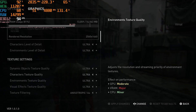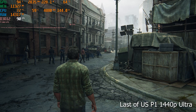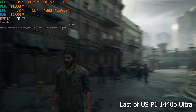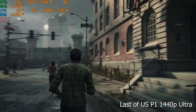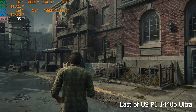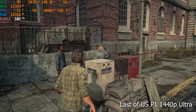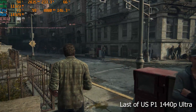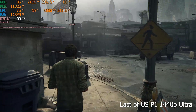Moving on to Last of Us Part 1 — a very graphically intensive game. We've seen the limitations of 12GB VRAM on the 4070 Super before, so let's see how the 16GB VRAM on the Ti Super edition performs. At 1440p maximum ultra graphics, we're getting an impressive 85-90 FPS on average. The 16GB VRAM definitely makes a difference: with limited 10 or 12GB VRAM, you get instabilities and crashes at higher resolutions and max graphics. Beyond VRAM, you're also getting a wider 256-bit memory bus, which adds to overall performance.